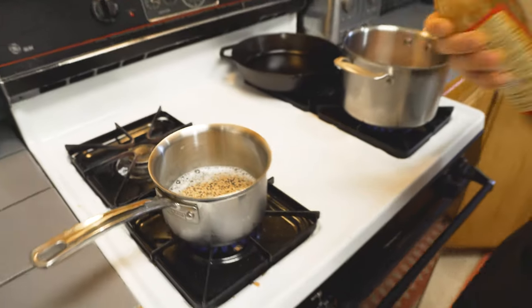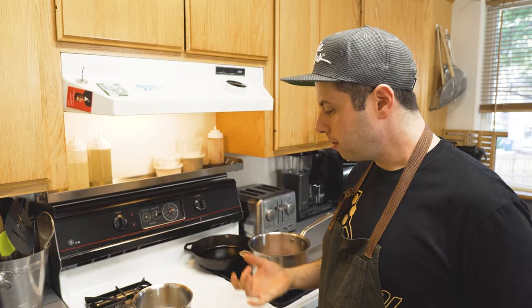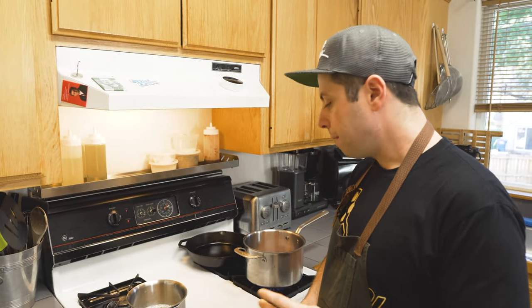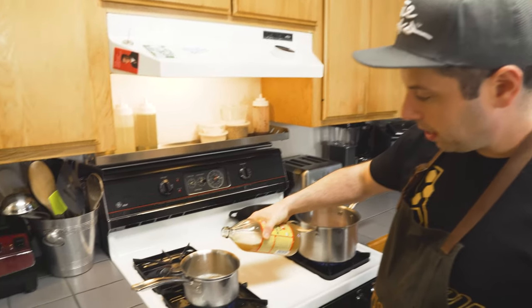A lot of times you want to soak it overnight in the beer, add some other stuff to it, let it sit for a while. What I'm going to do is use the heat to pop the mustard seeds and have them infuse with the beer, become edible. And I'm just going to put a little bit of vinegar in here too.